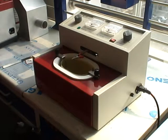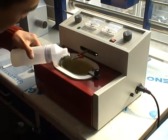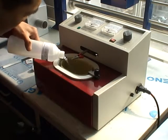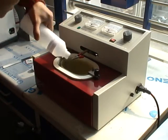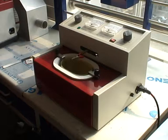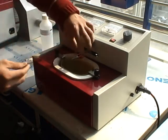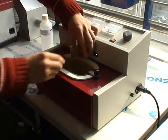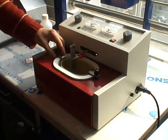First, pour some electrolyte into the bath. Then attach the work piece to this clip. Make sure the work piece doesn't touch the bath.